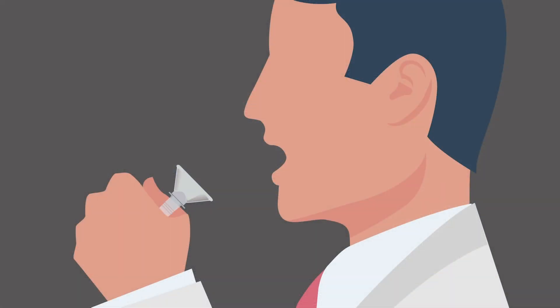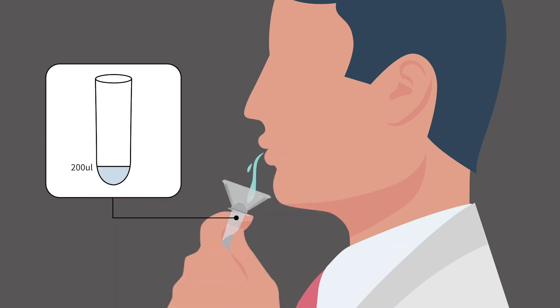Step 5: Gently spit saliva without bubbles into the funnel until it reaches the lower line of the sample collection tube. The patient's mouth should be rinsed with water 30 minutes before sample collection. Do not eat, smoke, or drink after rinsing.